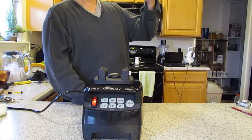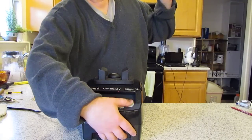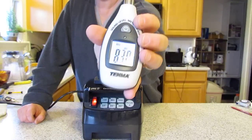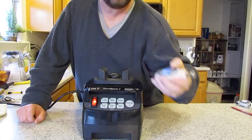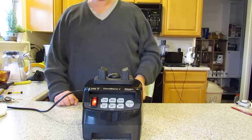Set this to max. Alright, here we go. Look at that — 83.8 decibels at the point of my ear, because nobody is going to blend this way. Make sense? It's not very noisy.